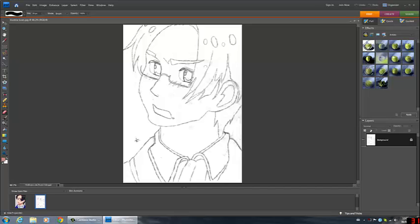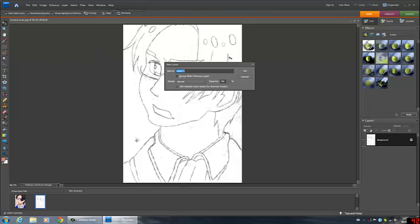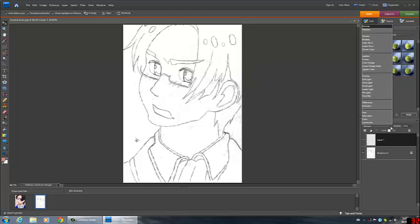So you have your original layer. I already went through and erased any smudges or impurities that I didn't like. You just use the eraser tool and erase what you don't want. All we need to do is put another layer, and you need to set it to multiply.